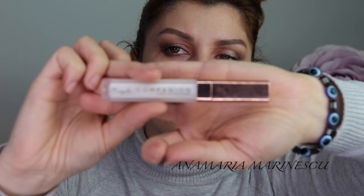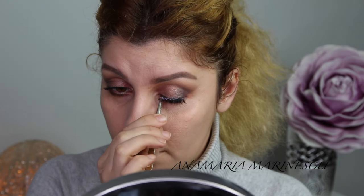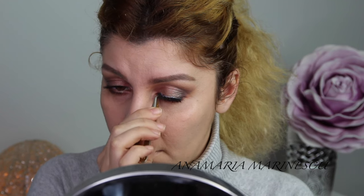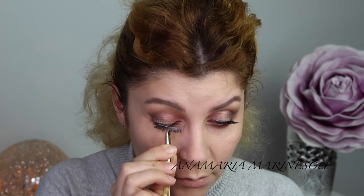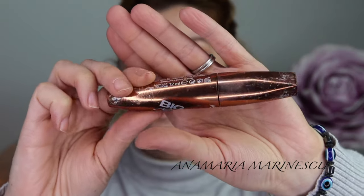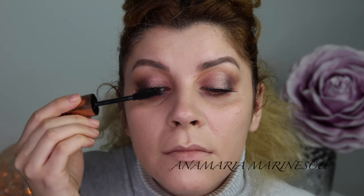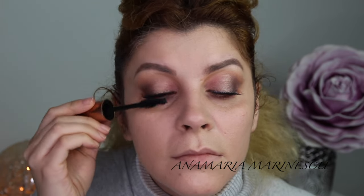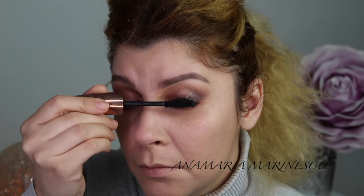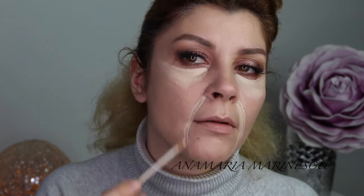I am applying my falsies from Ardell Mixed in the shade Bewicked, and I am using this glue from Mosquito. As you can see it looks white when you apply it, but it turns black once it dries.